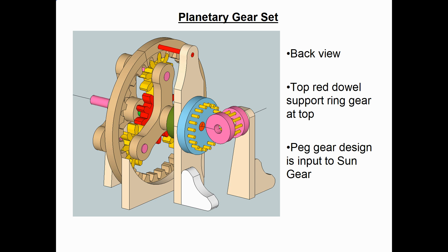Here's a back view of that first planetary gear set. You can see the peg gears behind it — they will drive the sun gear on this model. I added that top red dial up there, which helps support the ring gear at the top. The ring gear is supported at the bottom by a curved piece of wood that will be screwed into the base.